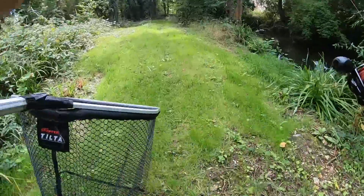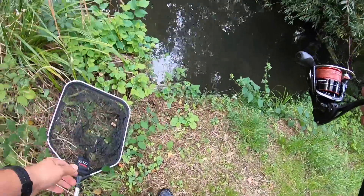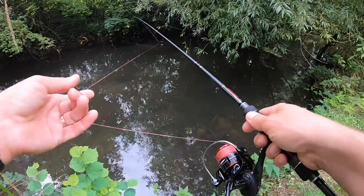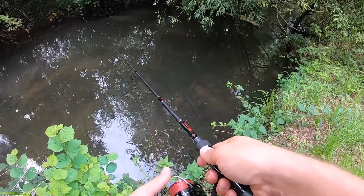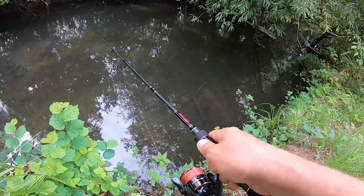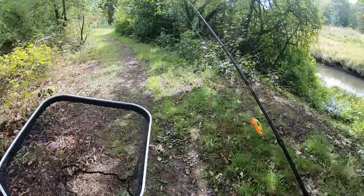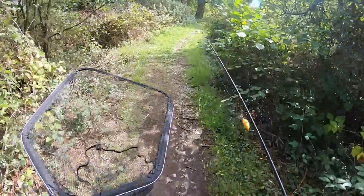I've done lots of swims now. This one looks quite nice - this is one of those ones where you can cast almost in front of you but then let the drift take it underneath this tree to my right. It's important to remember in your mind where you've got the hits, where you've got the knocks, because I'm going to come back this way and I'll definitely be trying those spots in a little bit more detail on the way back.